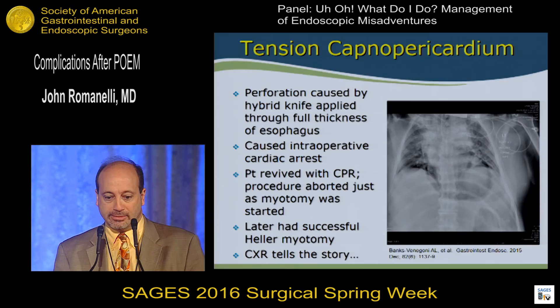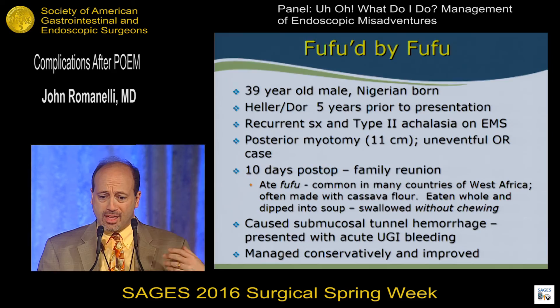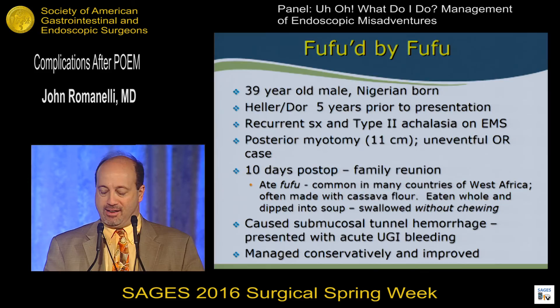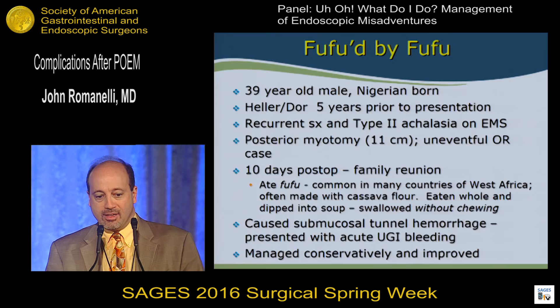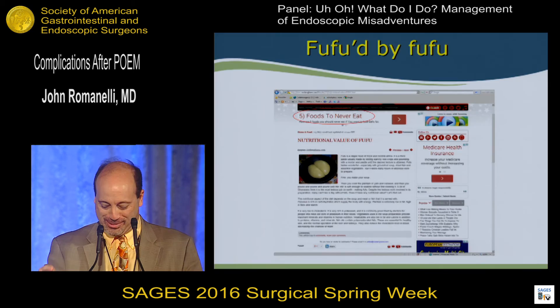We had another fascinating case — a Nigerian man who was five years after Heller myotomy with recurrent symptoms, and manometry confirmed type 2 achalasia. We performed a posterior POEM myotomy and he did well. Ten days postoperatively he went to a family reunion and ate fufu — a food that is dipped in soup and swallowed whole without chewing. This created a large hemorrhage in the submucosal tunnel and he presented with acute upper GI bleeding, getting helicoptered to a tertiary care center. Fortunately, someone familiar with POEM managed it conservatively and it stopped on its own. I looked up fufu and shared it with the patient — a food to never eat after having a POEM procedure. He promised me no more fufu.